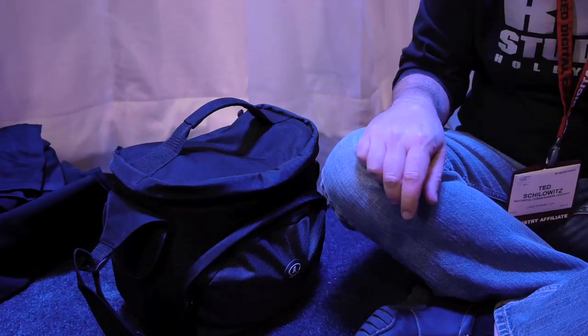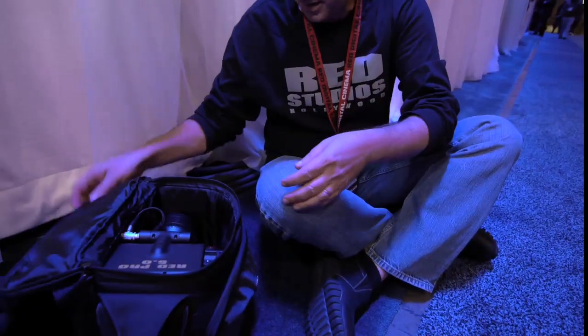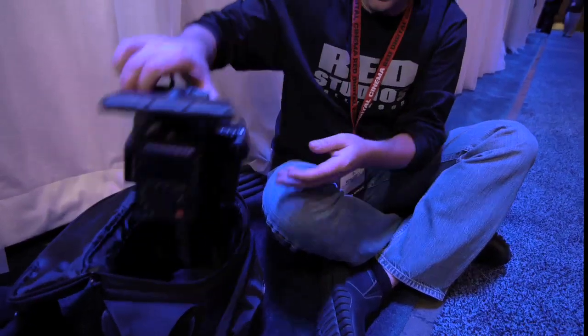So you guys were asking me what's in the bag, right? So what's in the bag — it's a pretty small bag — is something called a Scarlett. So that's a Scarlett.